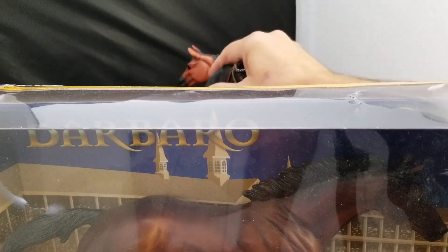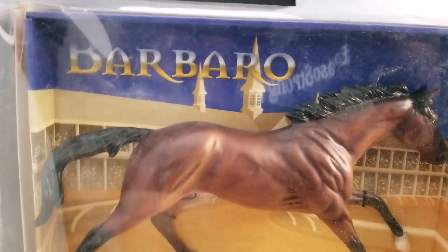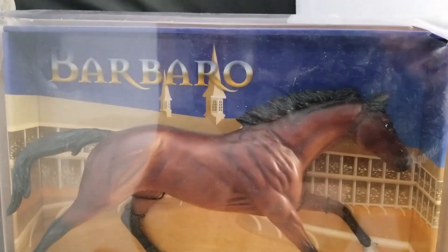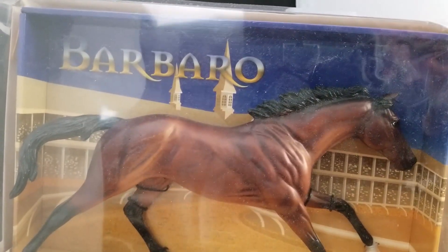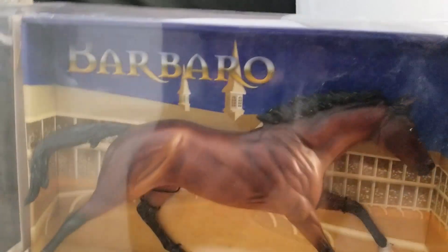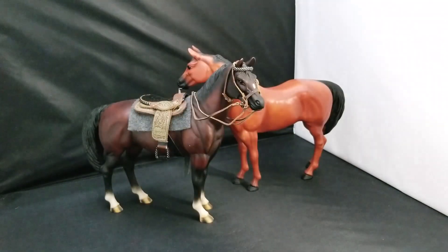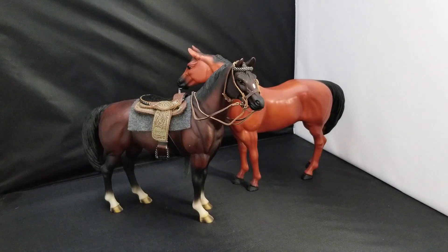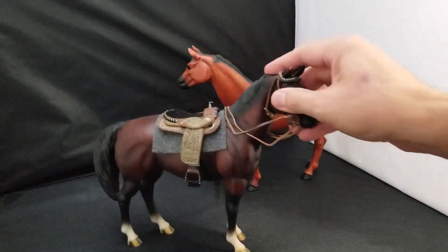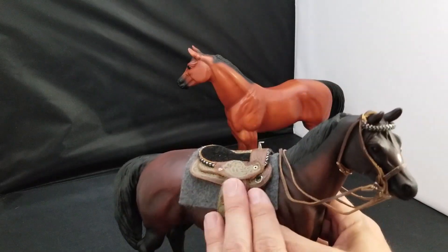I got it on sale for about twenty-nine dollars including shipping because the packaging is a little worn. People who buy these things are collectors, so if you find one in-package that's cheap, it probably has some package damage — but I don't care, I'm going to be taking them out of the box anyway. Breyer horses average about thirty dollars, and saddles are another twenty-five or thirty bucks.